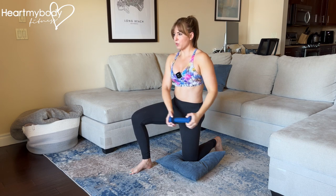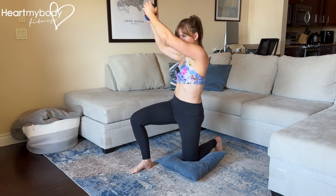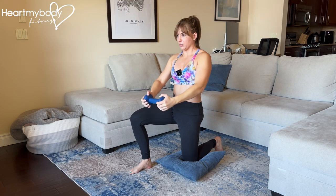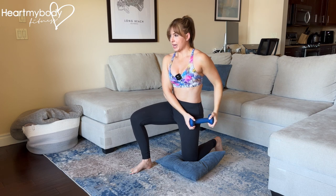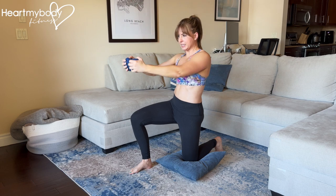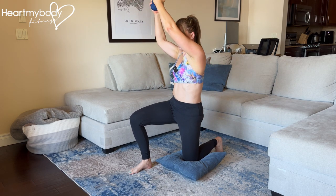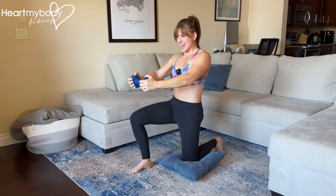As you come up, pay attention to stopping yourself, making a sharp stop. Elbows can maintain a soft bend, and lower down with control. You can begin to pick up the pace of the raise as you get more comfortable, but always maintain control and keep that lowering of the weight nice and slow.